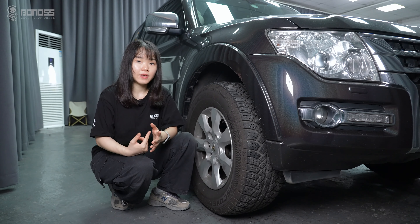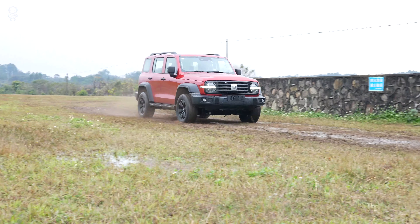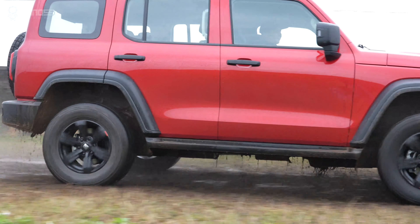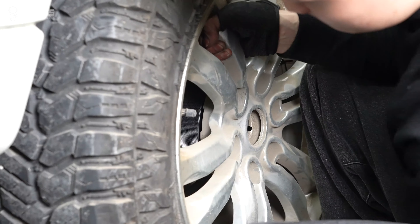In this video, let's talk about the benefits of widening your Mitsubishi Pajero wheels. If you are looking to take your off-roading to the next level, one modification that you may want to consider is widening your Pajero wheels.